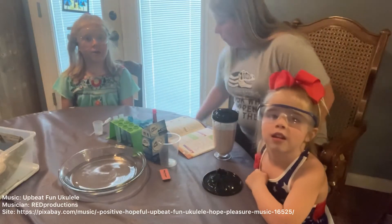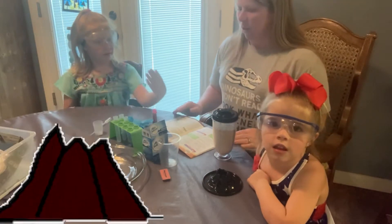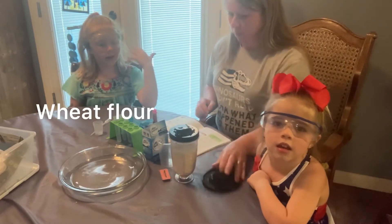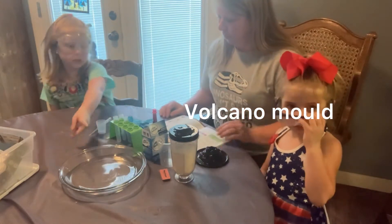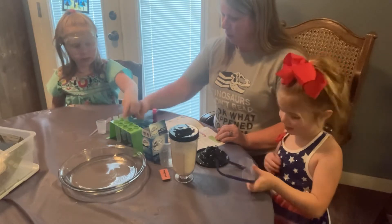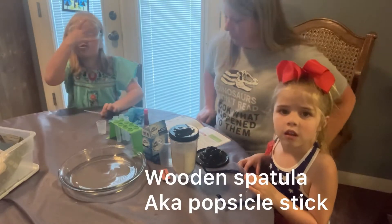Today we're going to be doing a science experiment — it's a volcano! You'll need wheat flour, a measuring cup, a volcano plate mold, and a plate. And we'll need a pipette, a wooden spatula, and safety goggles.